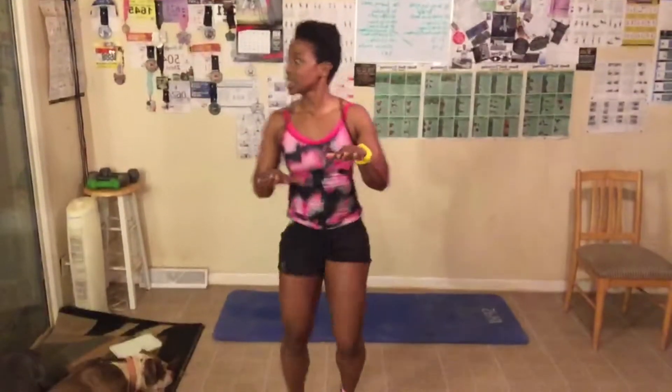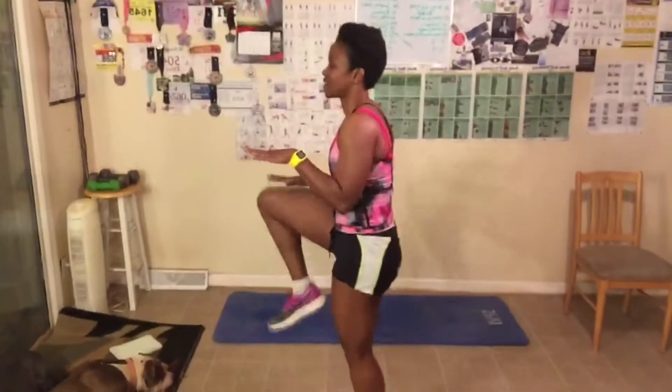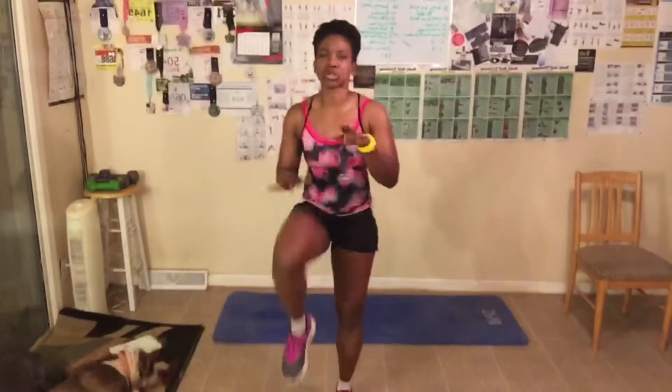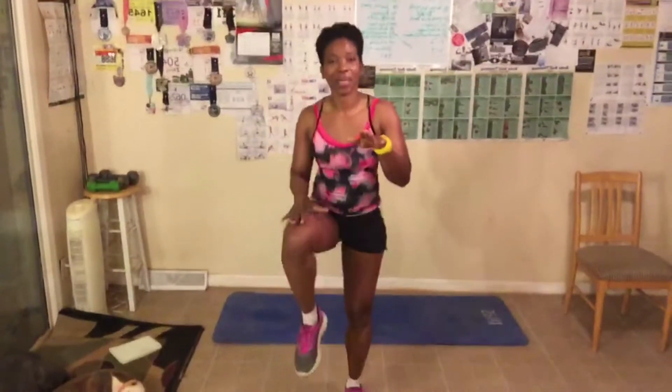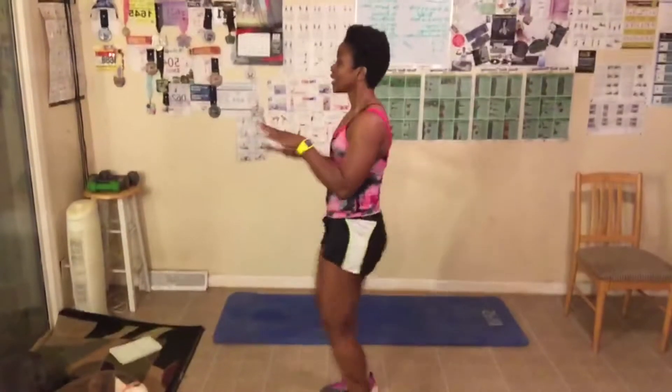Continuing high knees, counting through sets. Get the knees up — if they're only coming up to here, that's fine. Get them up as high as you can. Sit up straight. Just breathe, take breaks if you need to. This is great for cardio — we need to work our heart. Counting through 50 and 60.